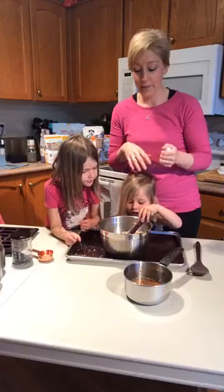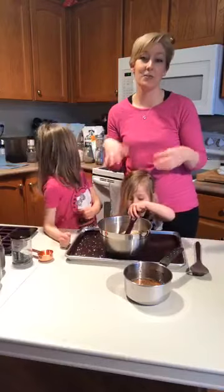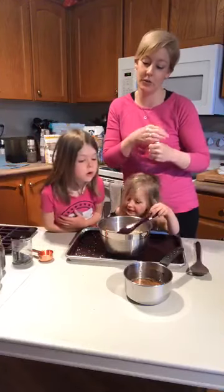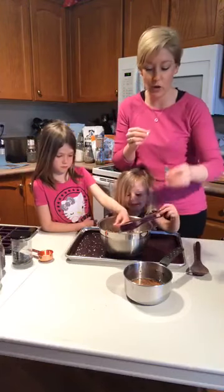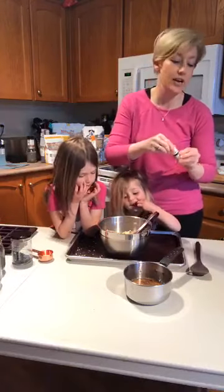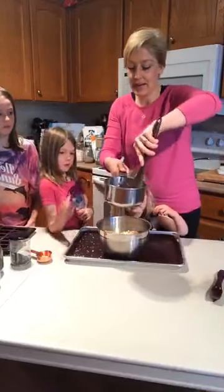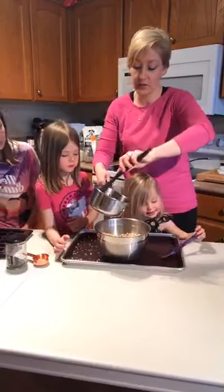One of the key flavor ingredients is orange extract — that orange and honey combination gives this granola a really super flavor. I'm using an edible orange oil, so I'm only going to use about five drops. If you're using an orange extract, make sure it's an organic one you trust — just enough to give a little extra flavor without being overwhelming.